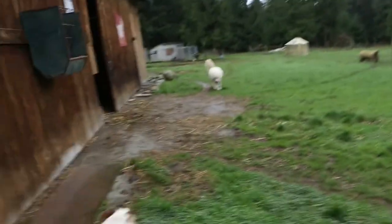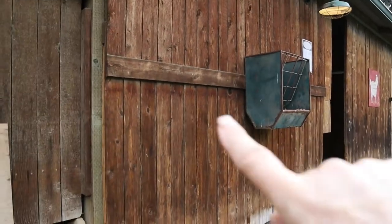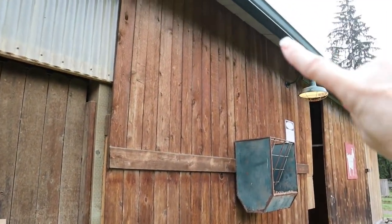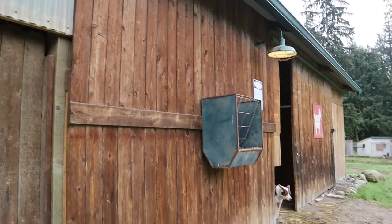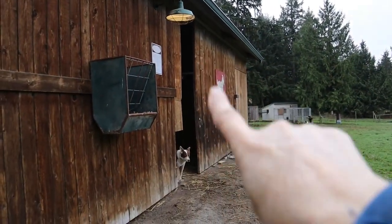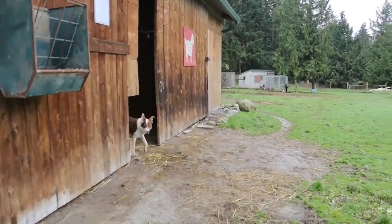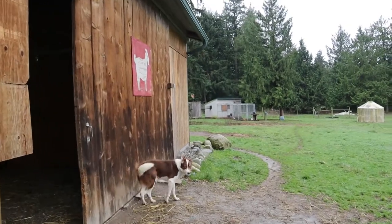Now this is the barn door here. This barn door goes all the way up and slides all the way across here — that's the barn door right there, and it slides all the way across. Now let's go inside.